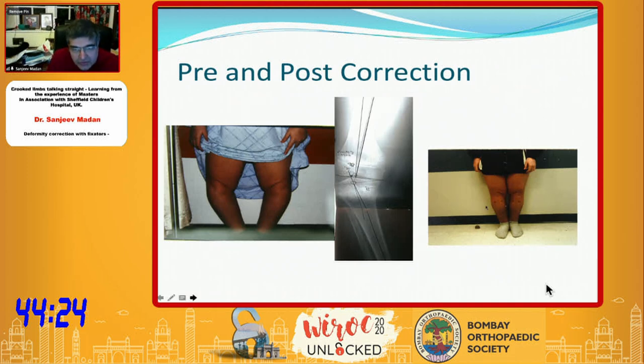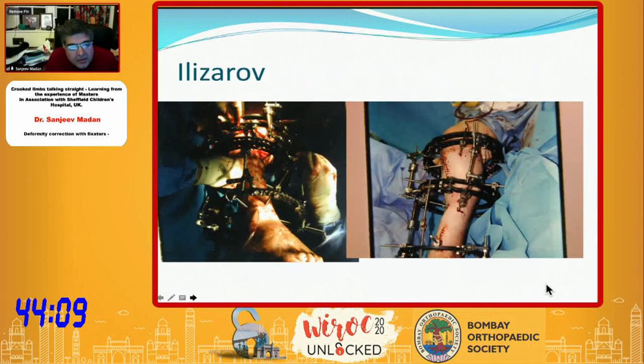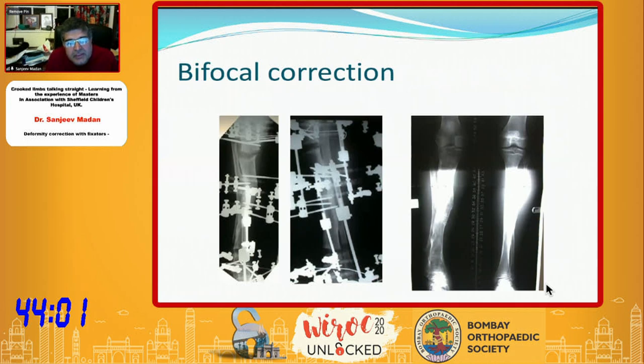A typical Blount's disease case after correction using the GOSH fixator can be straightened successfully. In cases of infected malunion with multiple deformities, remember the biology and bone quality, and remember the axis — if the bisectory line falls outside, you can do bifocal correction, though in some cases unifocal correction suffices. This is an example of bifocal correction using Ilizarov hybrid fixators.